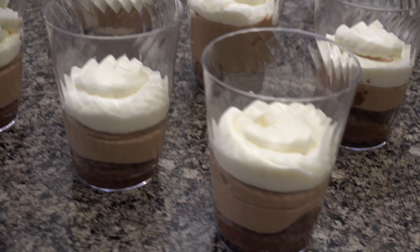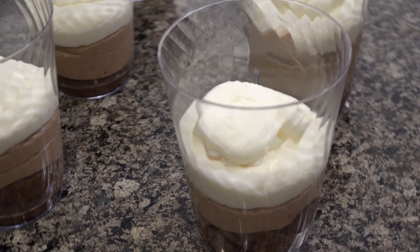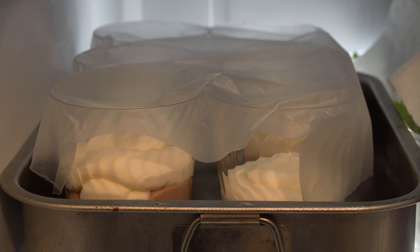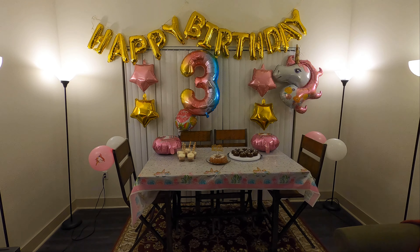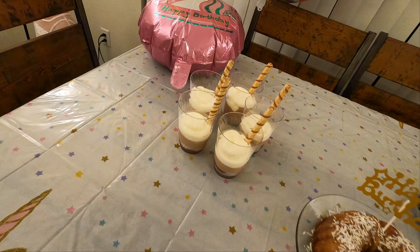This is one of my favorite parfaits. After filling in the three layers, we need to put the parfait in the fridge for about three hours to set. Hope you enjoy it!